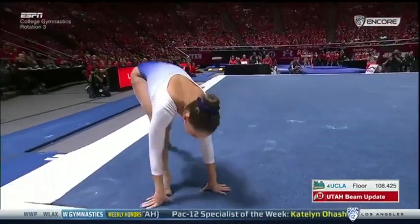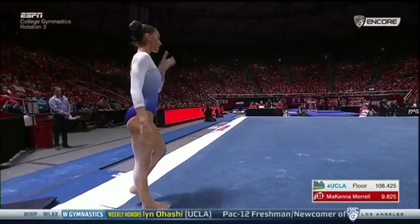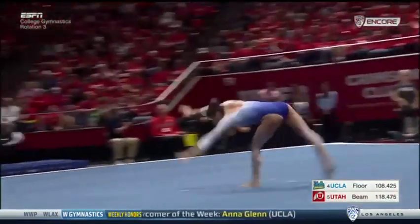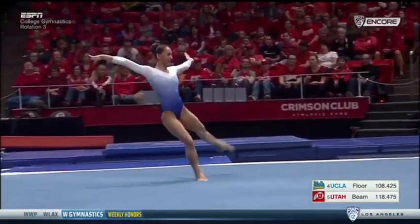Can you say that on TV? Yes, I just did. But I love this routine. She had the good fortune of being able to train, take some classes with the Australian Ballet. And you can see it in her work.